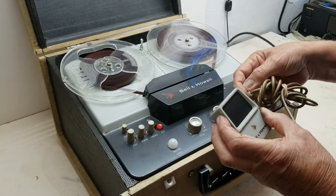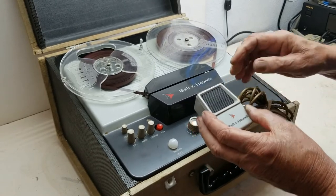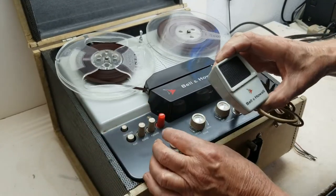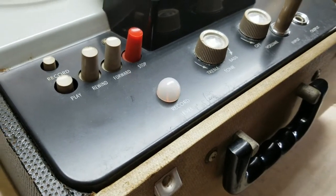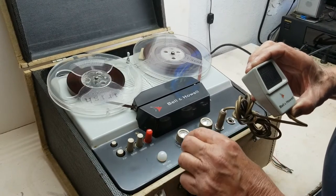When you plug in the Bell & Howell microphone and you press record and play, the light flickers — the light does flicker and it is recording. So all the functions seem to be working well.